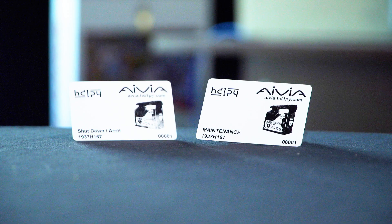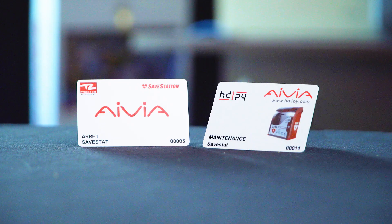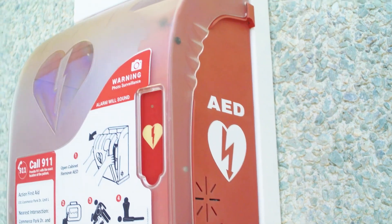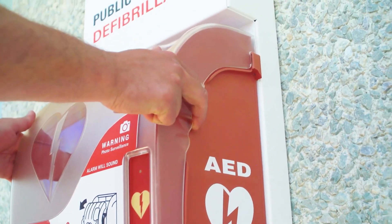As described in the maintenance card instructional video, tap the maintenance card over the A in AED on the right side of the cabinet to deactivate the cabinet's alarm.